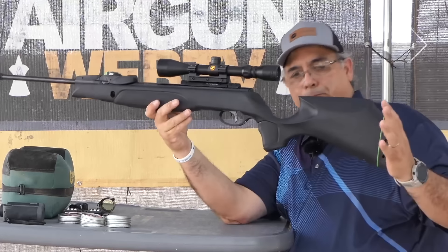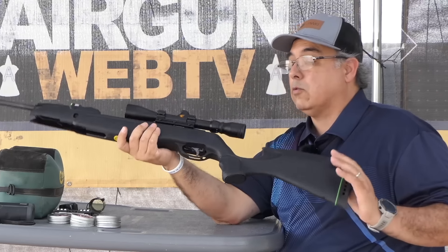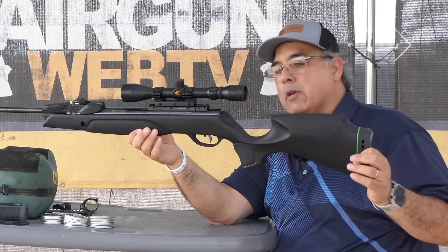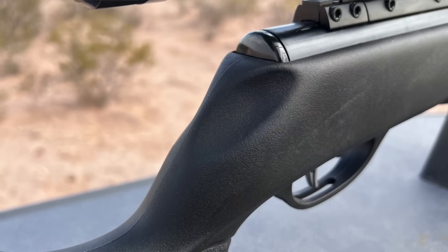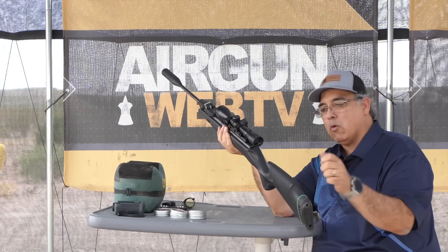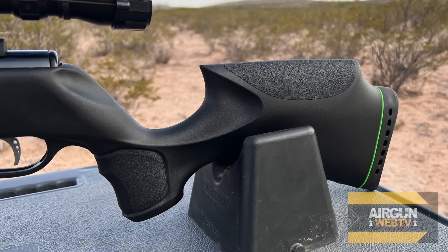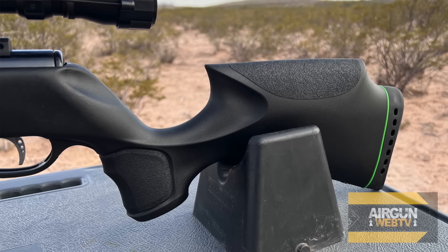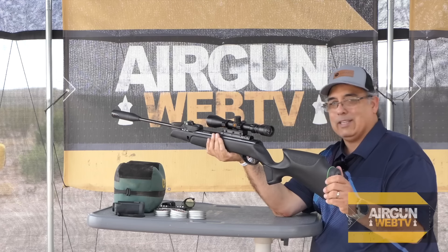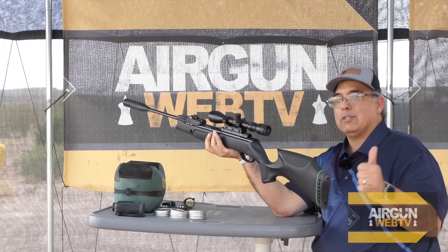This is the pro version. The big difference is the stock. I prefer a stock like this to the thumbhole grip — it has these little cutouts or indents, and I like putting my thumb up here, which is tough to do with a thumbhole stock. I really like this more traditional stock style. It is ambidextrous and composite. People will talk about it being plastic, but it's composite — it has plastic elements, but it's not toy plastic. This is high-grade, firearm-class composite stock, so it's good stuff.